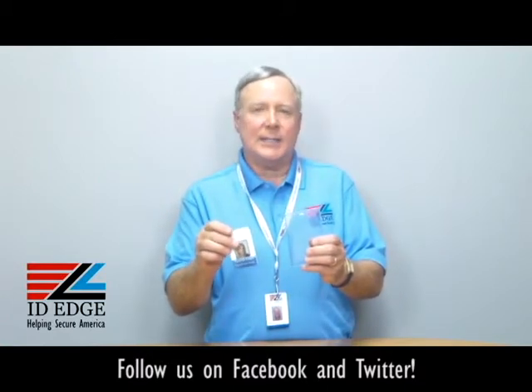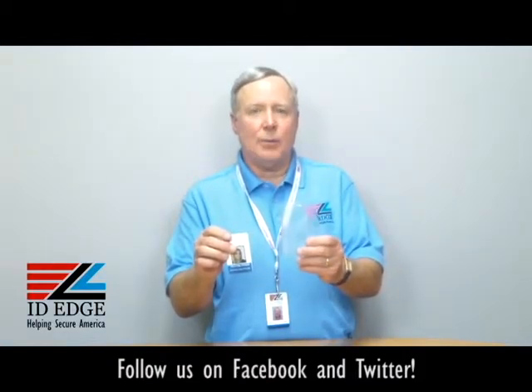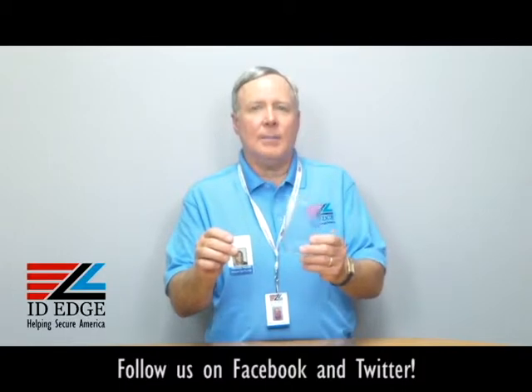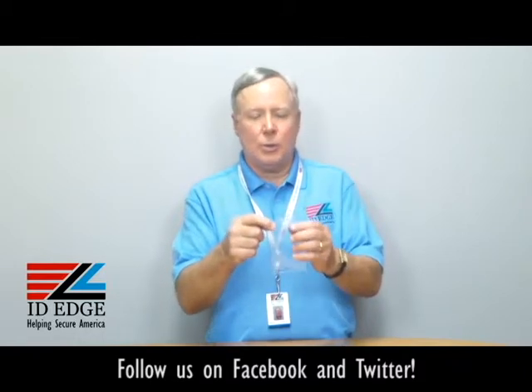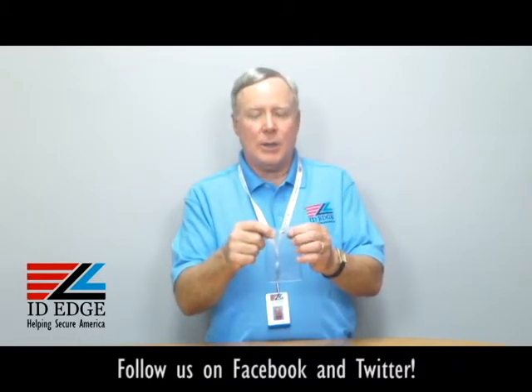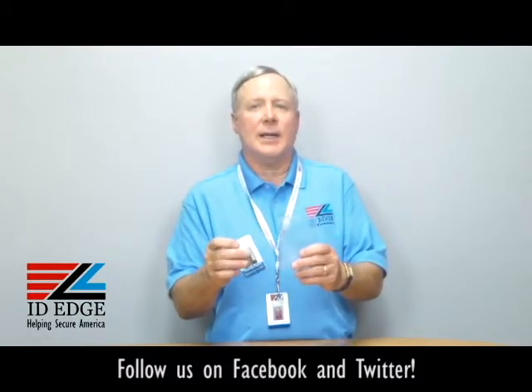Credit card size is 2-1/8 by 3-3/8. So this is for a larger badge or for a credential. If you have an event and you want something a little bit bigger to put your information on — their name, whoever the participants are — this would be a good holder for that. It's got two holes; you can put either a cord or a chain through there, and it's got a strap clip so you can just clip it on also. So a lot of versatility.